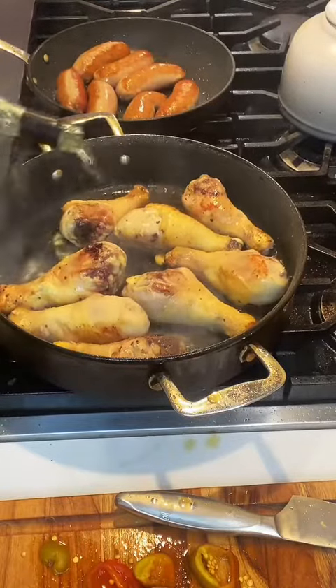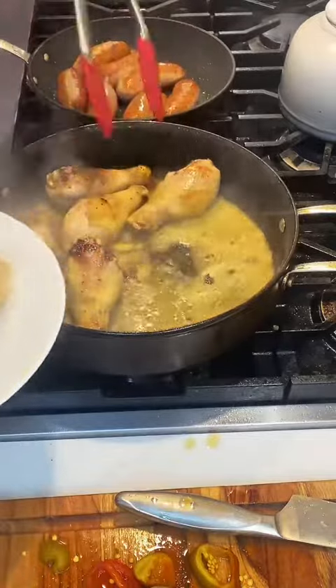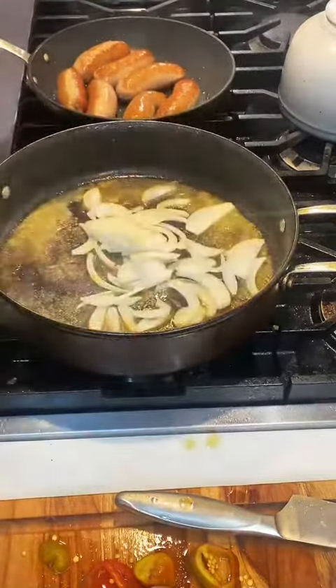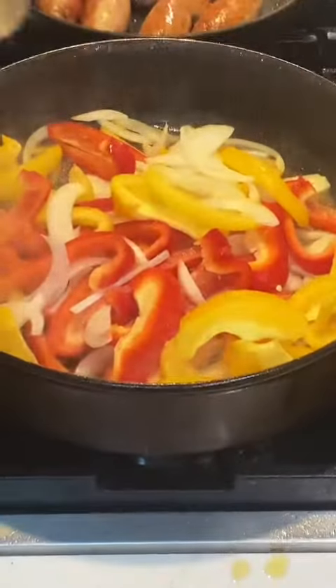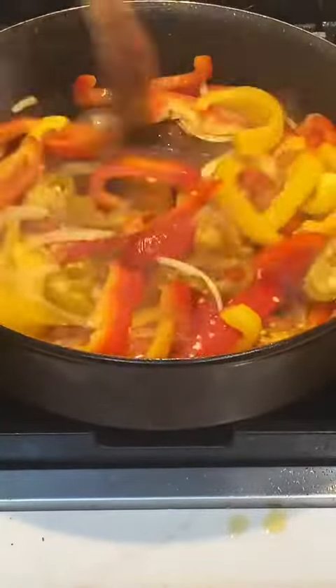Now I'm going to pour some white wine into the pan with the chicken and let that cook out for a minute. Remove the chicken, and then in that sauce we're going to cook our peppers and onions. Season with salt and pepper, and I usually cook these until they get a little soft — they're going to finish in the oven.